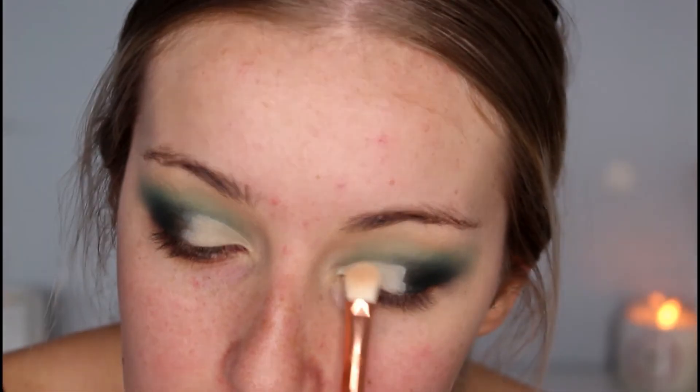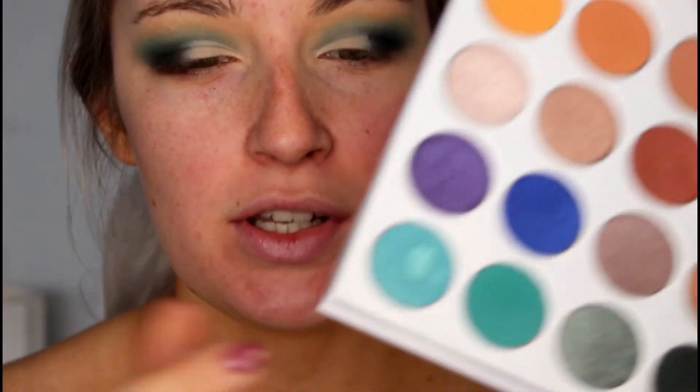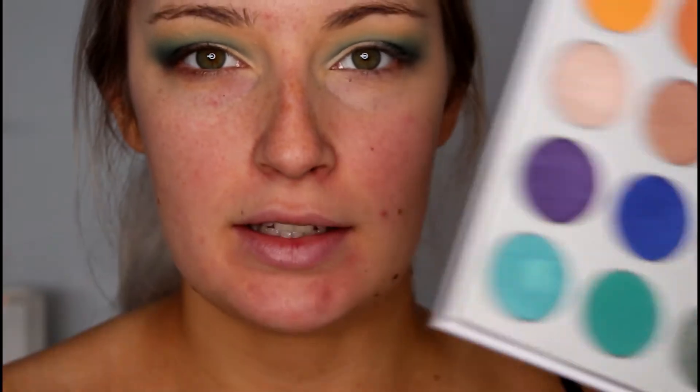Now that the crease is done, I'm going to take some loose translucent powder on a little brush and just set it down. Then I'm taking the aqua blue colour called Pool Party on a flat-headed brush, spraying it with some setting spray so it picks up the pigment a little bit better, and then applying that onto the cut crease.